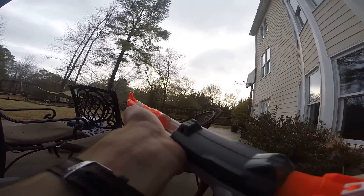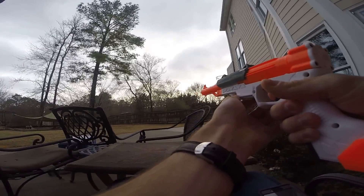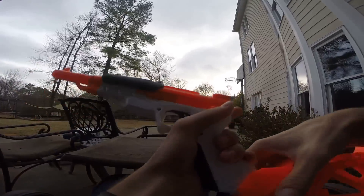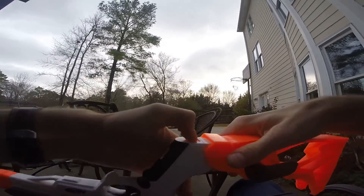Let's go ahead and chamber a dart — that simple — then prime and fire. Ranges are actually quite poor, which is a little upsetting, but the blaster as a concept is interesting.